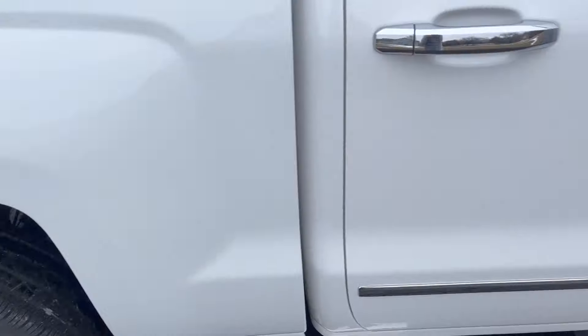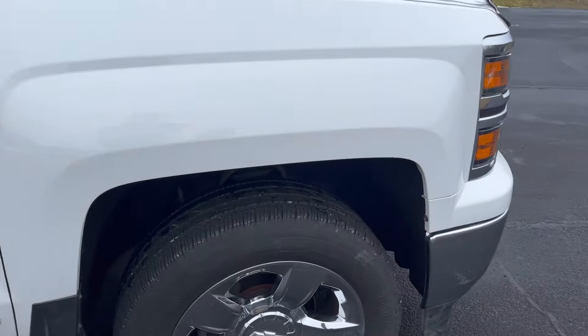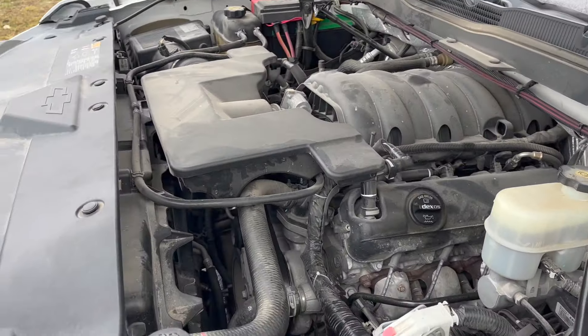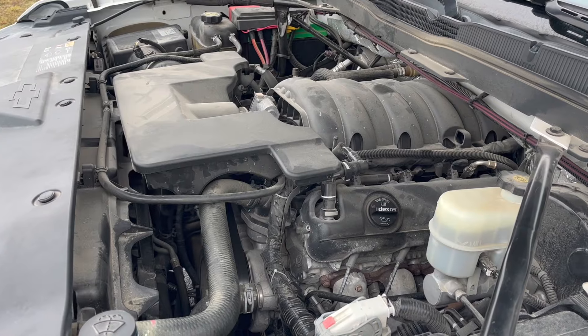This truck has stock exhaust so it is quiet — she's stealthy. Powering the Silverado is a 5.3-liter LAD3 V8 making 355 horsepower and 383 pound-feet of torque. Down there is a 6L80 6-speed transmission.